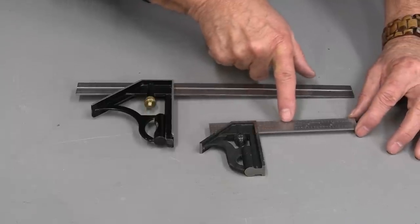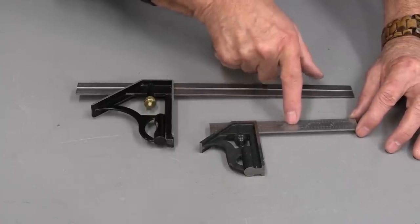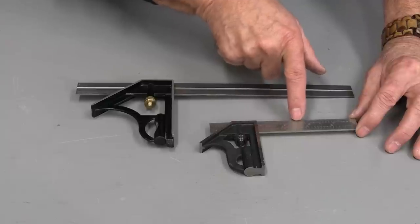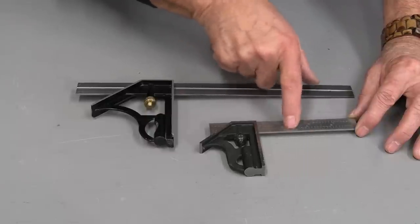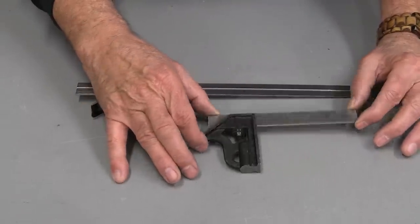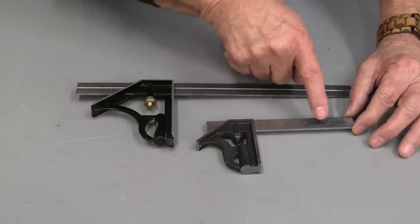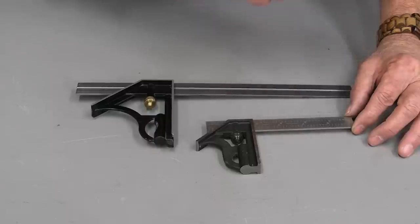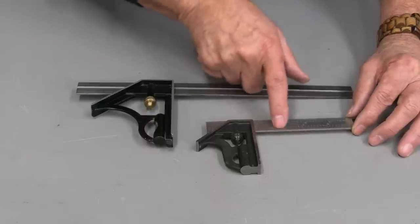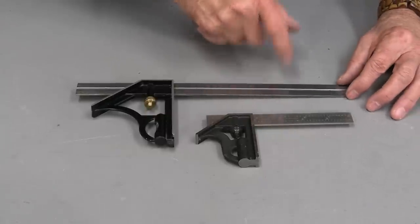A couple of years ago, I had this one gifted to me. This is a Starrett — a very expensive square, I think they're worth about $100 — and it's absolutely dead accurate. So when you spend the money and get good quality tools, especially for measuring tools, it can make a big difference in your woodworking and in your accuracy.